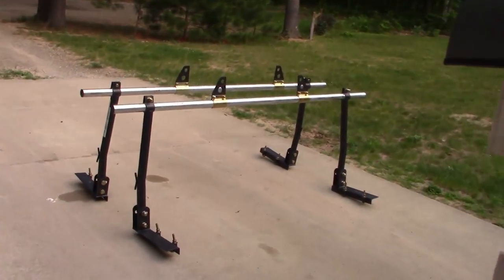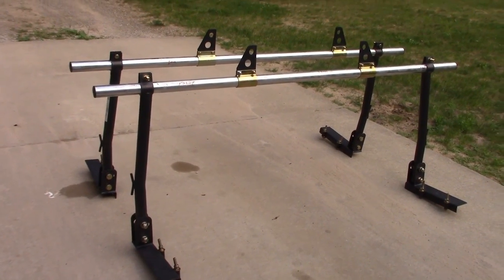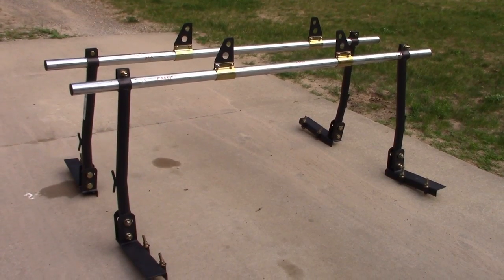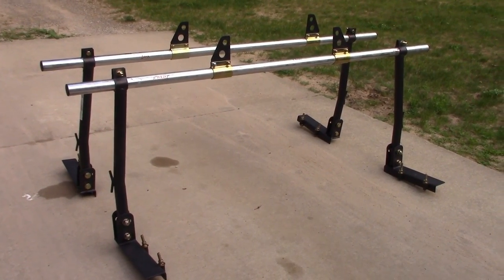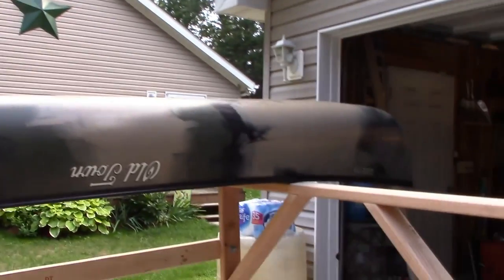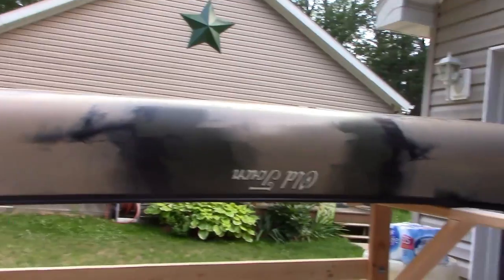I originally bought this rack because a lot of the places I'm going to hunt this year have a lot of water and river access. Me and John are going to be bringing canoes. I'm bringing my Old Town 11-9 — that's 11 foot 9 inches long, sweet little canoe. He'll have a 13 foot kayak.